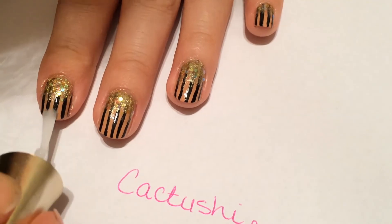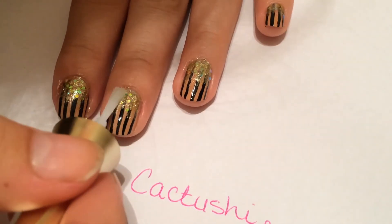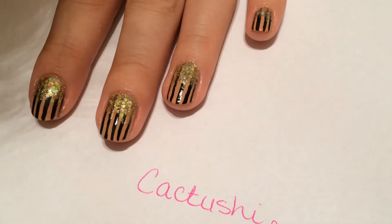All you have to do now is apply top coat and your nails are done and looking fabulous. I hope you like this design. Don't forget to subscribe and like for more.